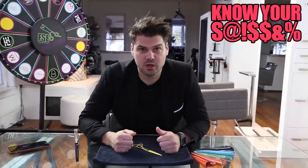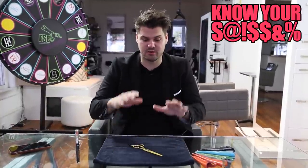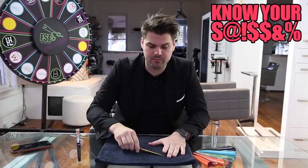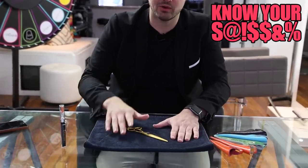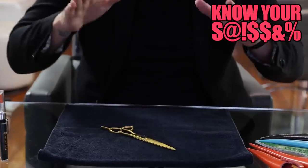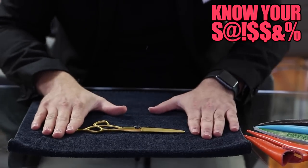Hey guys, welcome to Know Your Scissor episode six. We are focused on one of my number ones — they're all my number ones, they're all my favorite children. I love the Mizutani Blacksmith Fit Scissor.